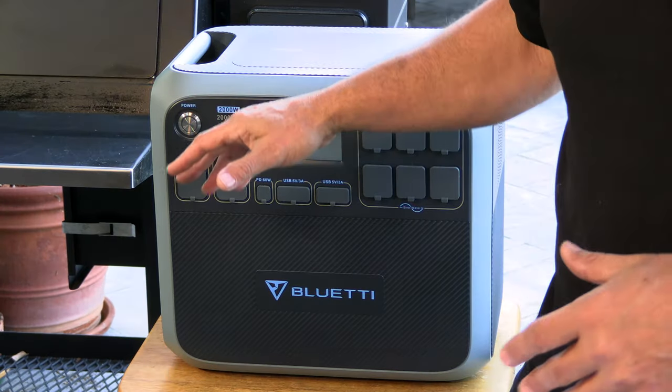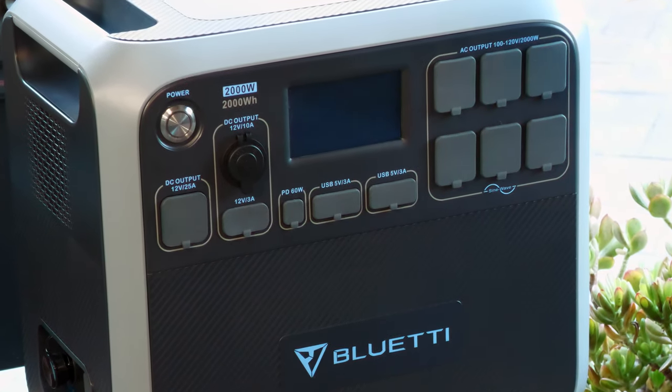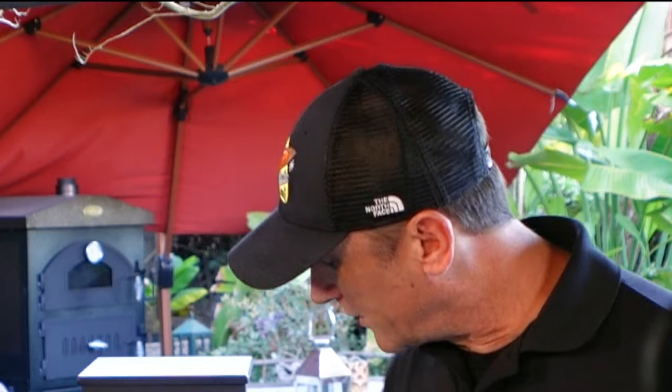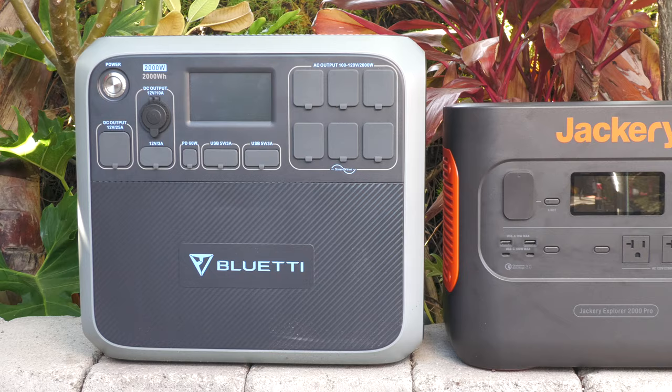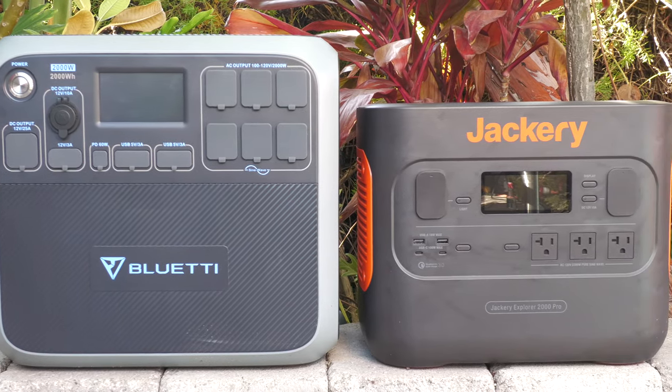This runs off of a lithium iron phosphate battery. Most of these solar generators are going to be running off of lithium ion. This is supposed to be more efficient than lithium ion and also runs much cooler, so there's no fire risks. I own one of the competitors of this brand — I own a Jackery. I bought that initially for my overlanding hobby. I have a four by four with an off-road trailer and I'll go out into the middle of nowhere and camp, like camp on a rooftop tent. Everything that I have that's electric, I'm running off of that Jackery. So it's going to be interesting to do a head-to-head with this and the Jackery one of these days.